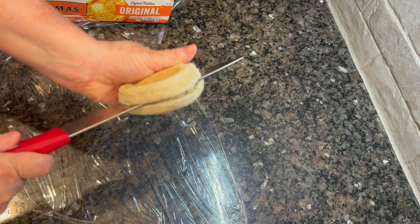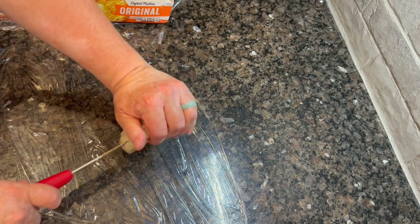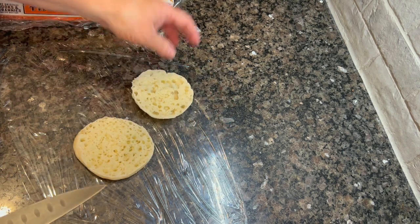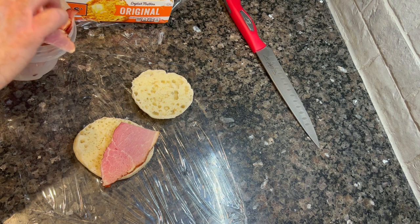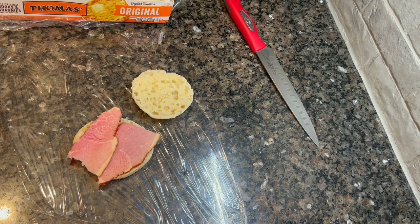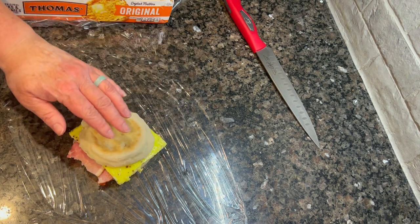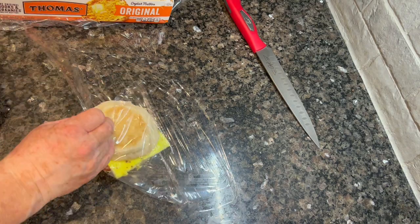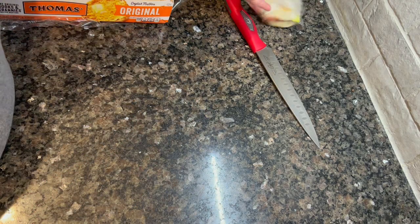I've got some English muffins from Sam's Club so I've got a ton of them. I laid some plastic wrap down on my counter, cut each English muffin in half, put some of the sliced ham on there, and some egg - and that's it. You can add cheese or any meat you want. I just happened to have this in my deep freeze and needed to meal prep some breakfast since people still need to eat while we're sick. I'm popping these in my freezer to eat throughout the week.